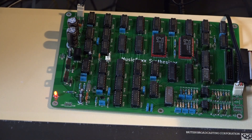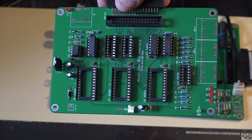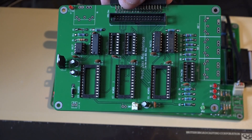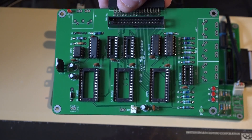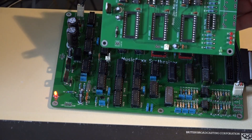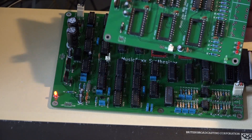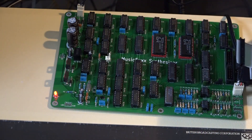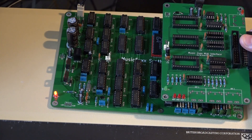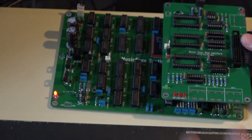You can actually have two of these boards running so you can double up your sounds, and you can also add this, which is the Music 2000 MIDI interface. I've already done a video about these because I bought one ready-made by a guy in Norway. When I bought the PCB for the Music 5000 this came with it, so I've decided to build this as well. I'm still waiting for some chips, but this will plug in there and bolt to the top of the PCB, getting its power from the 5 volt rail.